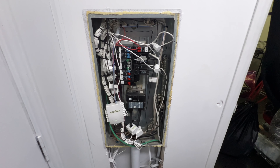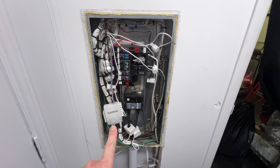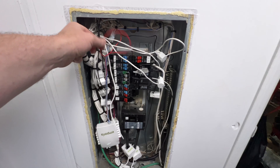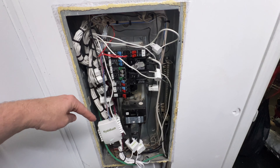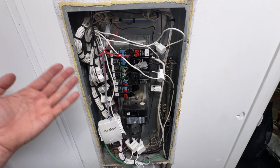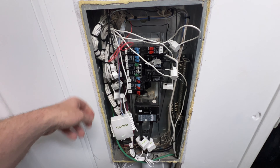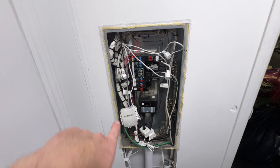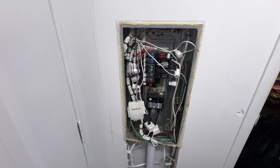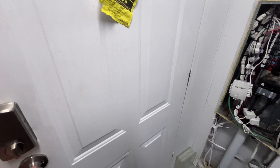One thing I'd like to see from Emporia is the ability to be powered by DC power instead of AC directly. The reason is that when the grid goes down, as long as my monitoring system is on battery I can still see data — but right now when the power goes down, the Emporia turns off too.